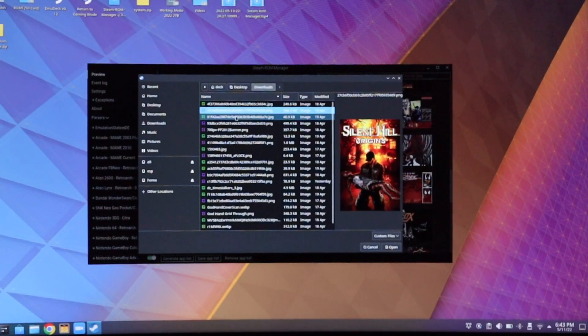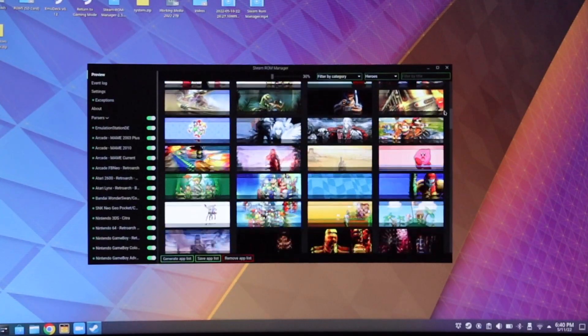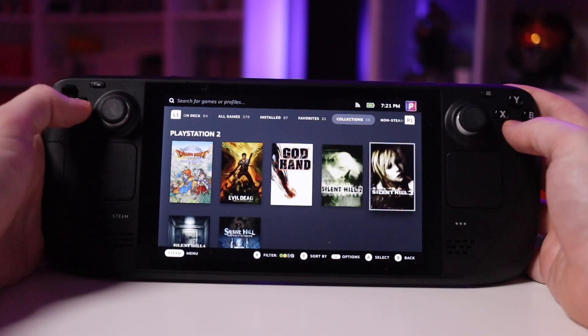Steam ROM Manager reaches out to online database sources to download artwork associated with the ROMs in your library. If it downloads the wrong one, it gives you a few selections to cycle through, or if none work you can define your own by finding cover art on Google Images and manually adding it. Something really nice is that every time you relaunch the application to add or remove ROMs, it maintains any custom artwork you've uploaded previously, so you don't have to repeat that process over and over.